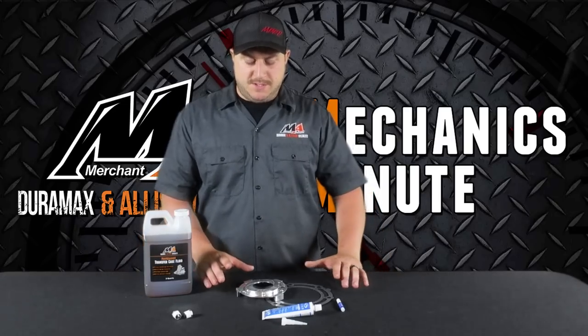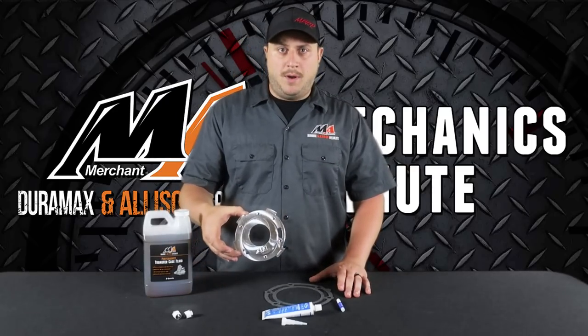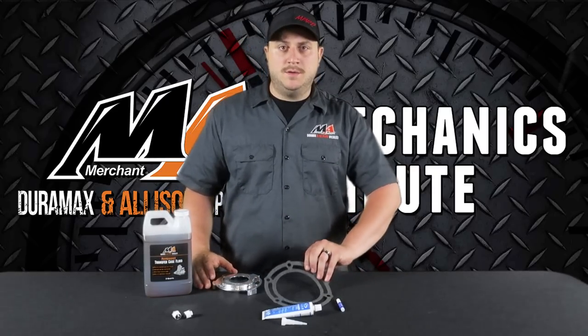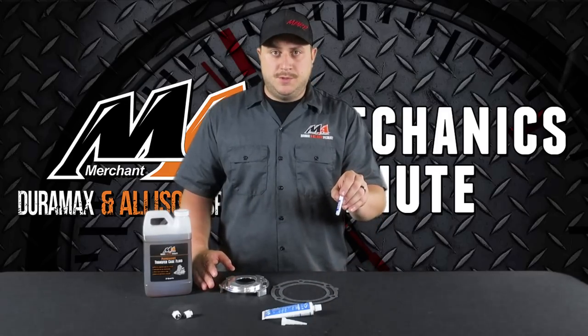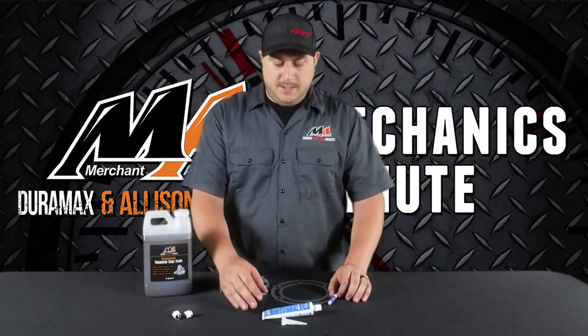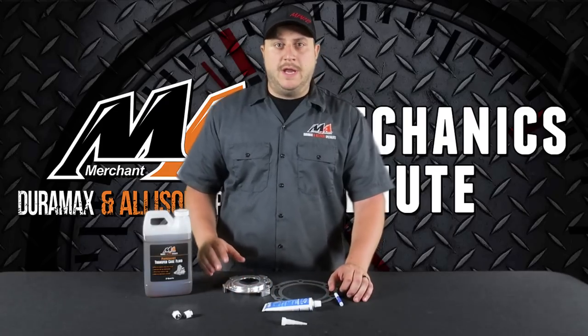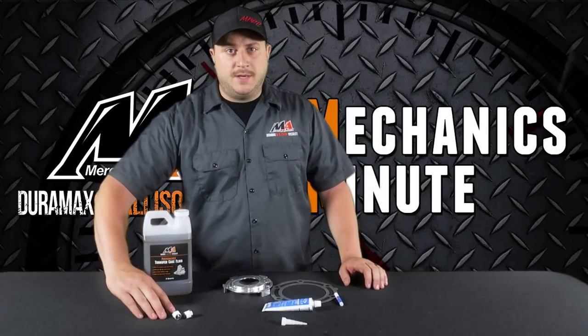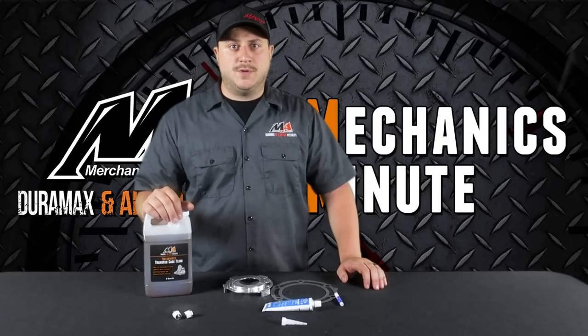When you purchase the pump upgrade kit you're going to receive one pump plate, one transfer case to transmission gasket, a small tube of blue thread locker, and some silver RTV sealant. You can option in a set of our magnetic drain plugs and a two-quart container of our performance transfer case fluid.